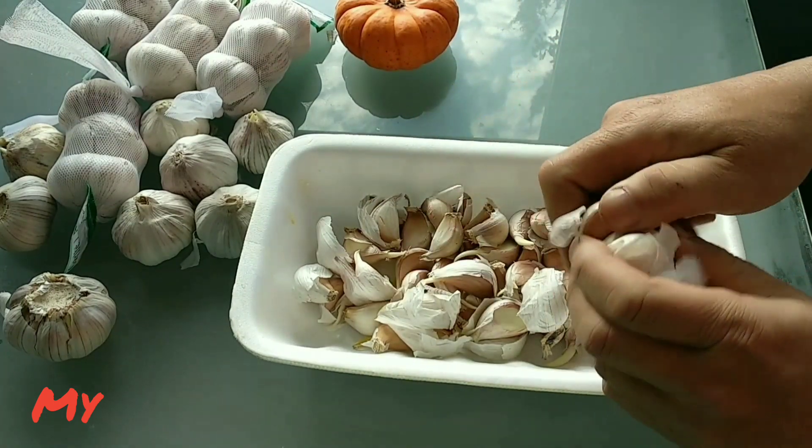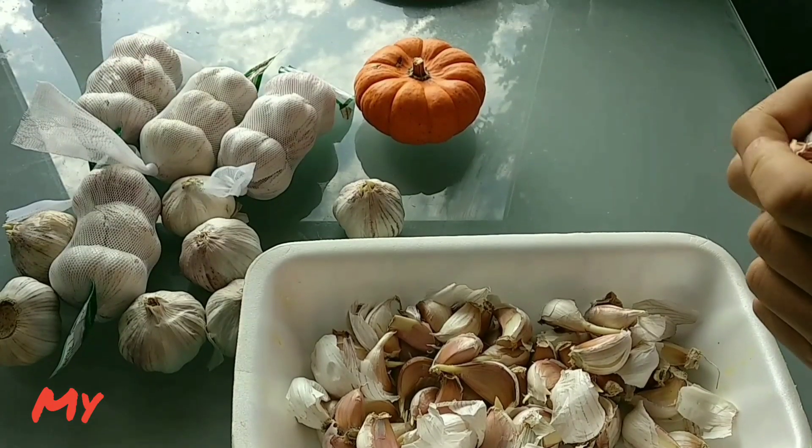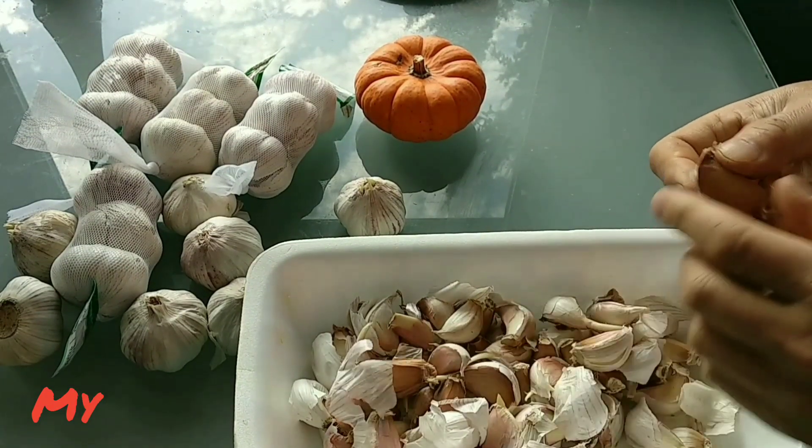Hello everybody, welcome to my channel. Every year in November is the time we plant garlic in my garden.